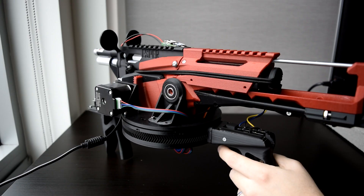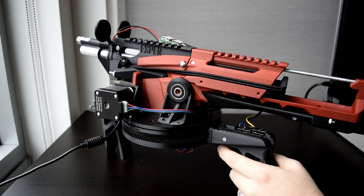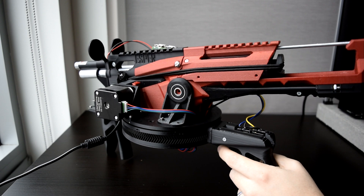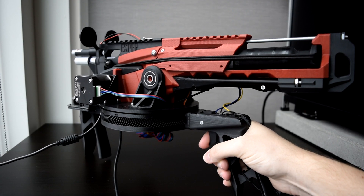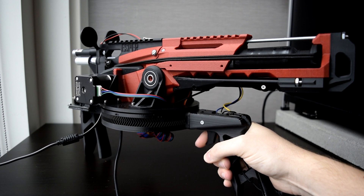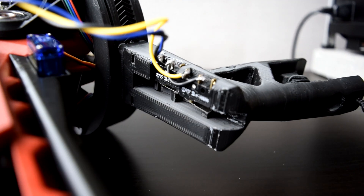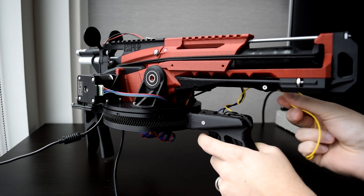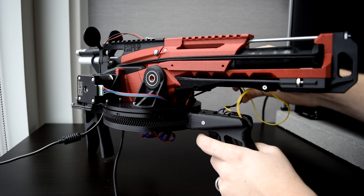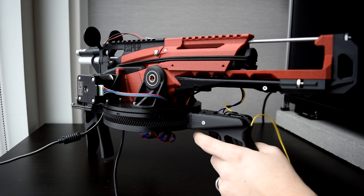Mechanics are done. Both motors are able to rotate their axes with ease, which is good news. One problem though: now that the handle is completely detached from the Nerf gun itself, we're going to need a way to remotely pull the trigger. There's a servo right here and some switches down here, and through the magic of software and some wires, I now have a remote triggering system.